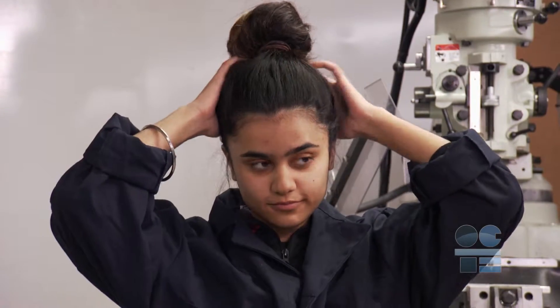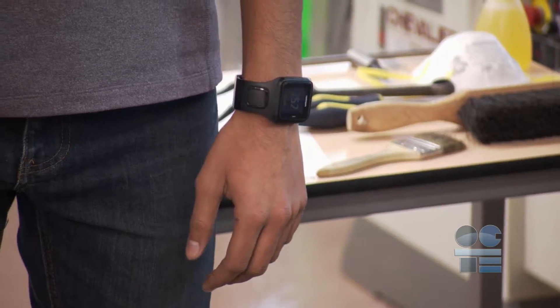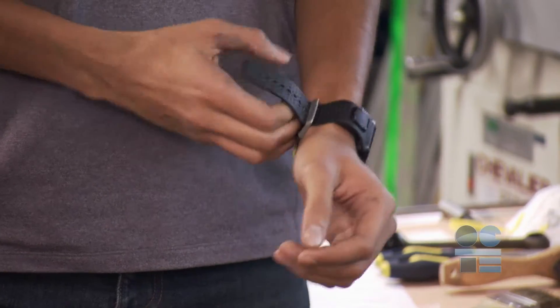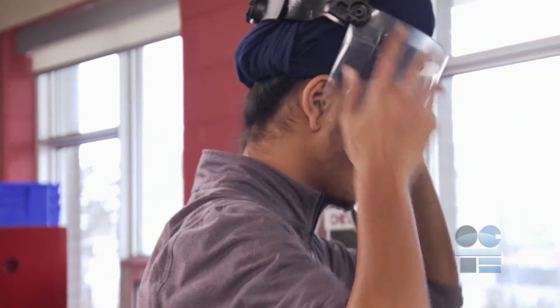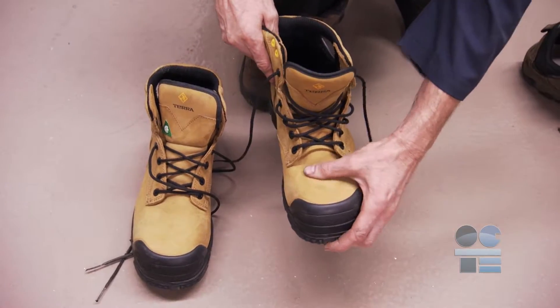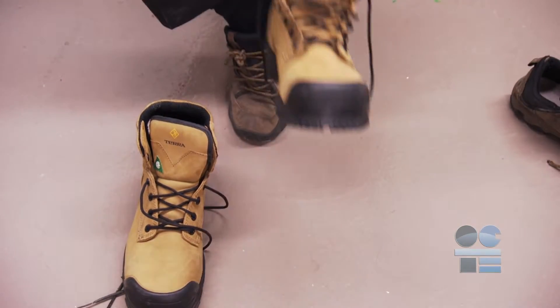You must tie any long hair or loose clothing back to prevent being pulled into the machine. Do not wear rings or jewelry as they can also get caught in the machine. You must always protect your eyes while in the shop. Wear safety glasses or face shields at all times. Finally, you should be wearing CSA approved non-slip shoes to prevent slipping while working on the machine.